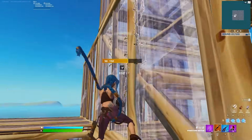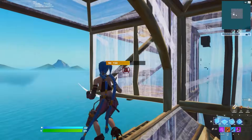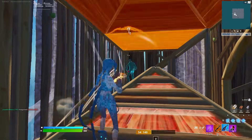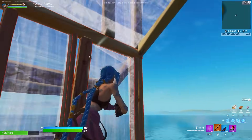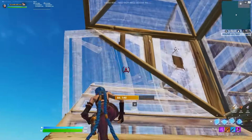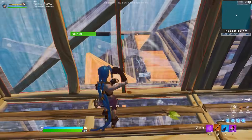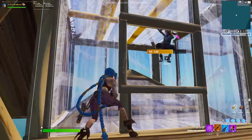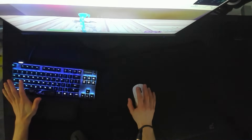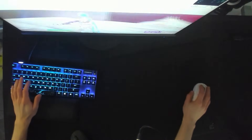The first thing we're going to talk about is sensitivity. You should base your sensitivity on the amount of mouse pad space that you have, but also the amount that is comfortable for you to use. For example, if I go all the way to the end of my triple XL mouse pad, I'm not going to feel comfortable reaching that far. So there's a simple drill you can do to find a really good sensitivity based on the amount of mouse pad space you have.